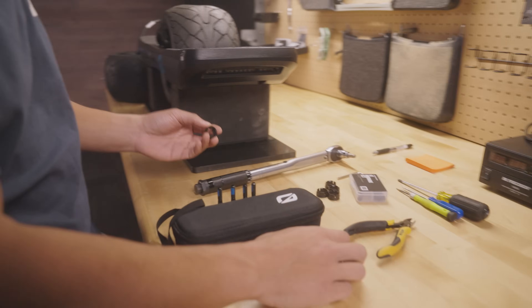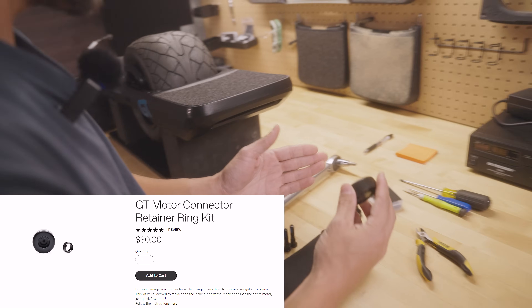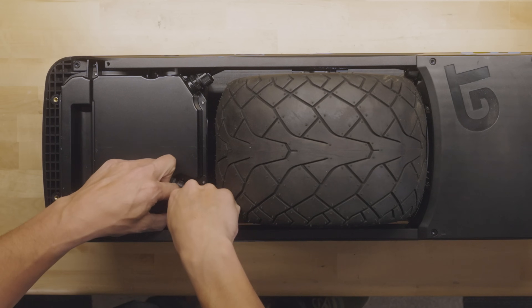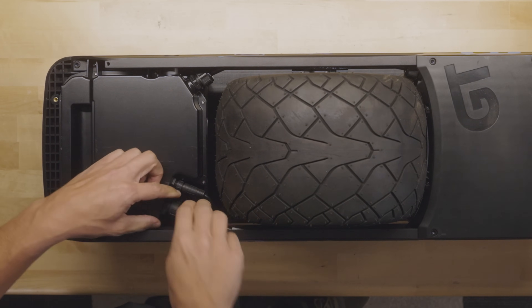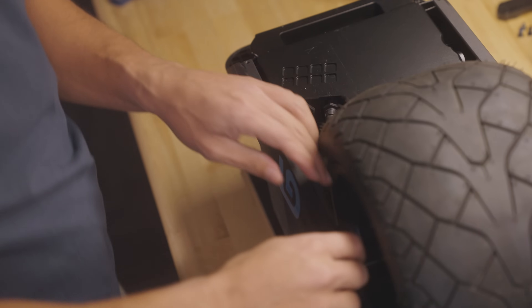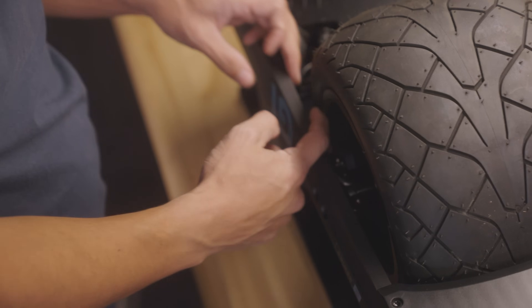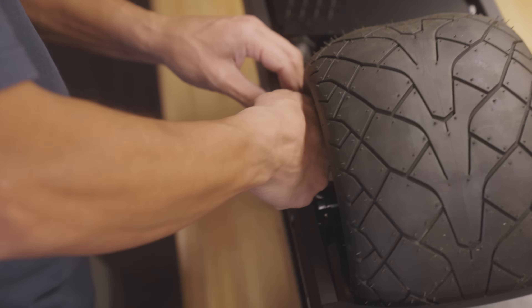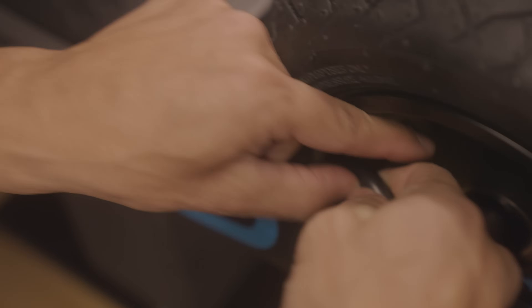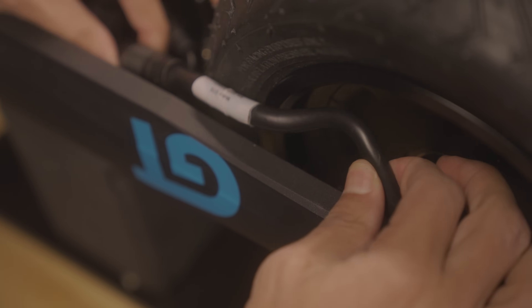If you do manage to break a retainer clip, we have replacement kits available on our website — super simple, just clip off the old one and press on the new one. The proper way is to fully loosen this retainer clip until it moves back and forth. Then take this cable and, since there's no room to go back, pull the cable out of the rail channel — that'll allow the whole cable to move backwards.